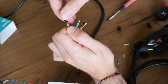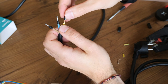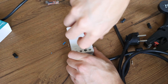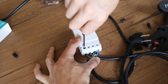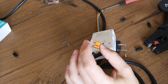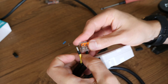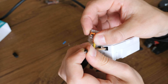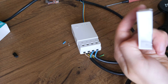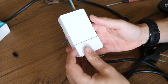Sorry for that being slightly out of order, but do the same stripping and installing of end ferrules for the other cable end as well. Now for the ground — we will use the WAGO 221, as this is in my humble opinion the easiest way to solve this. Finally snap the screw terminal cover back into place.